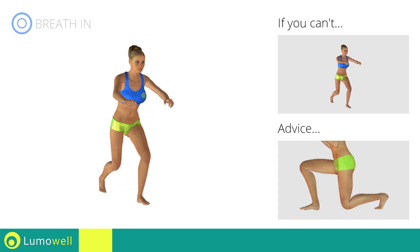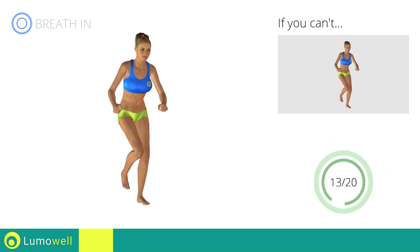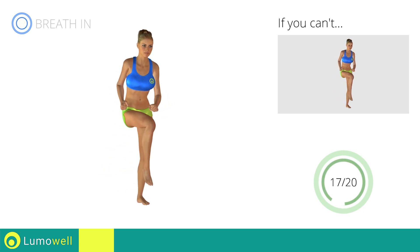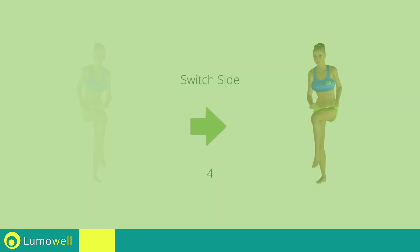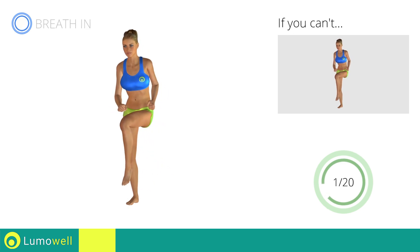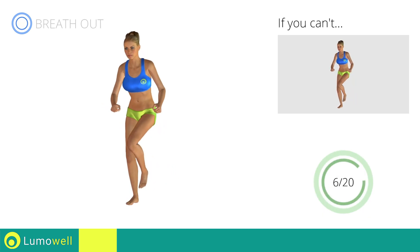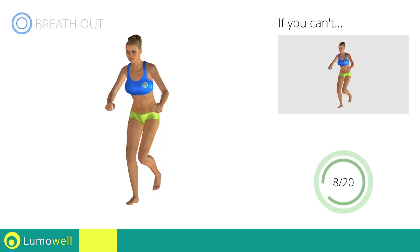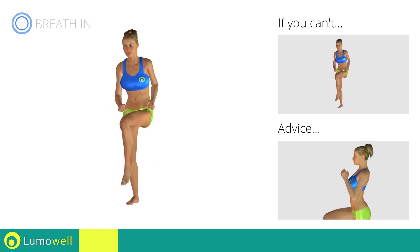Don't touch the floor with the knee of the back leg when you bring down the basin. Don't touch the floor with the front leg — switch sides in the shortest time possible. Make sure not to exceed the tip of the foot with the knee of the front leg. Don't bend or curve your back during the exercise. Keep your abs constantly tight.